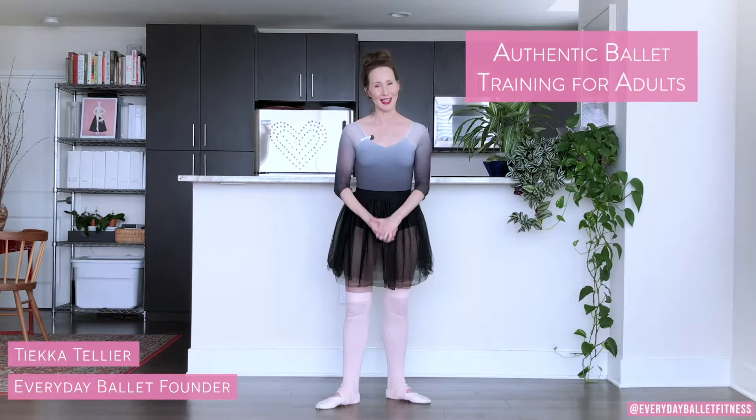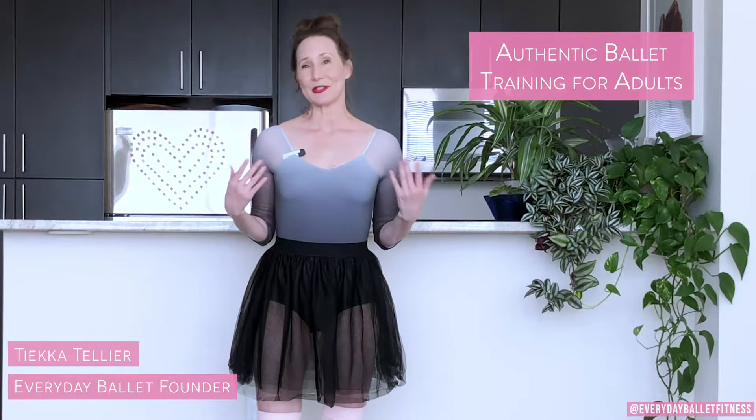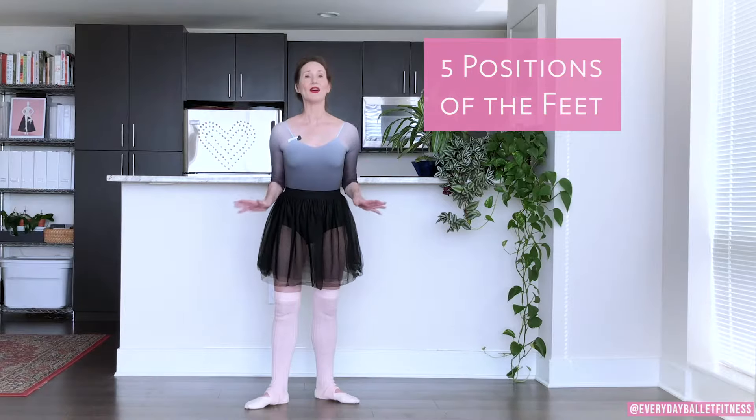Hi, I'm Tika and this is Everyday Ballet, where we bring gorgeous ballet principles, fitness, and style to everyday life. You don't need a dancer's body or any special experience or knowledge of ballet. I am here to show you everything. In this video I'm going to be teaching you the five positions of the feet in ballet and how to do them correctly.